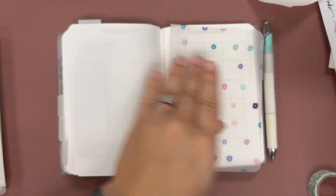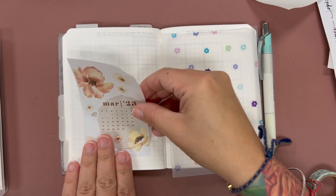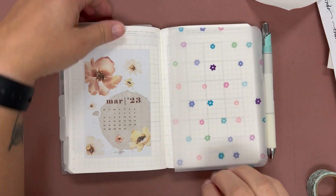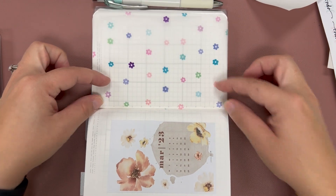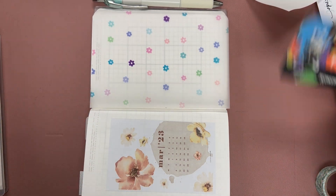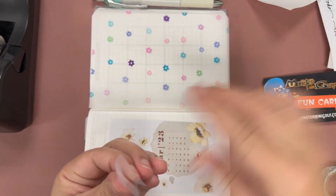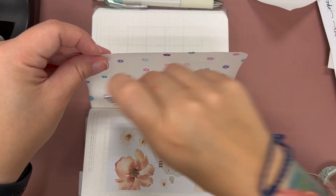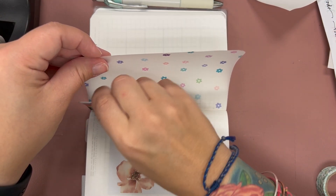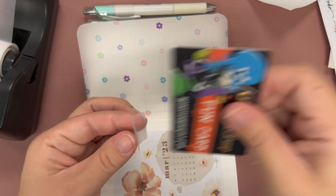I'm going to lay this down as straight as I can — not perfectly straight, but I'm going with it. That's my check-off calendar, and then I'm going to tip this in using my handy dandy Monster Mini Golf fun card. I can't believe March is literally next week — I feel like I just set up February, and yet here we are, another month down.